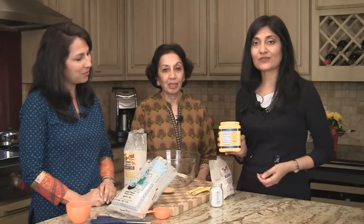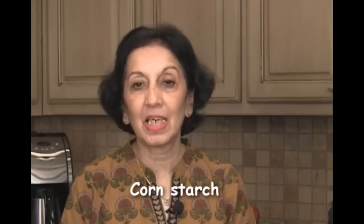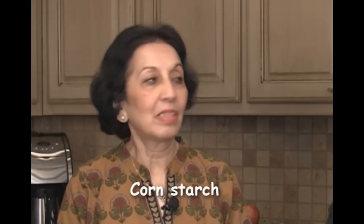Anytime we're dealing with gluten-free flours, the hardest part is the binding effect — they have no elasticity and no binding effect. So we're using corn starch today to help overcome that. And if anyone has an issue with corn starch, you can use tapioca starch instead — that's also a very good idea.